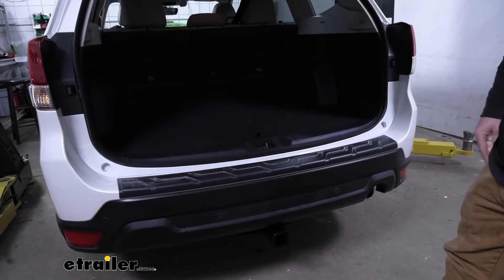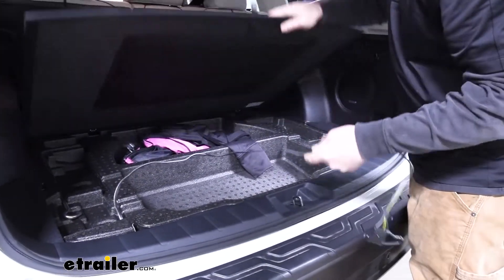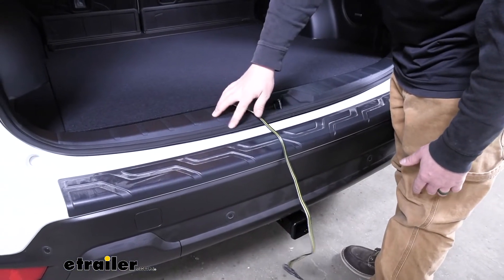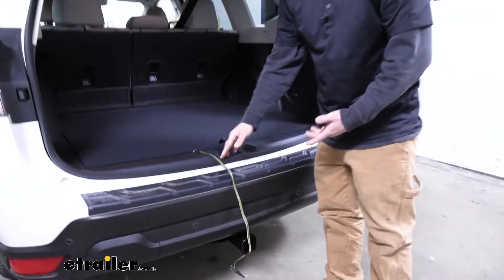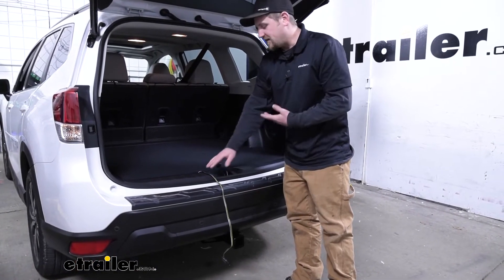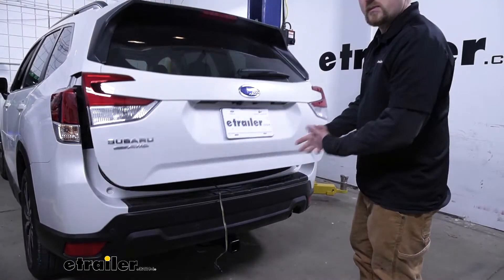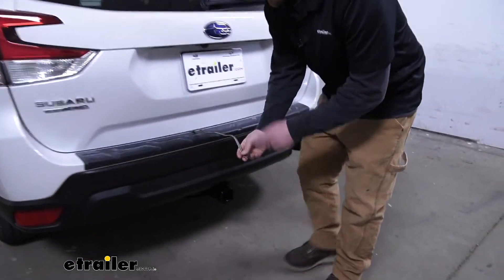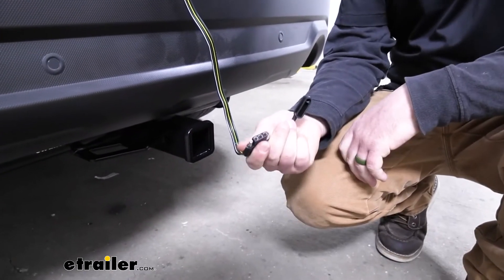Just open up your hatch, lift up on your cargo cover, take your wiring and just drape it outside over your bumper. Anywhere is fine where there's weather stripping — just want to avoid the latch. You don't want to get it hung up in there; you could potentially damage it. There's nothing to worry about whenever we close the hatch on the wiring — it's designed to be able to do that. The weather stripping is there and doesn't put a ton of pressure on it. You have plenty of length to come down here and hook up to your trailer or accessories.